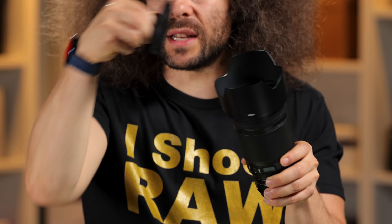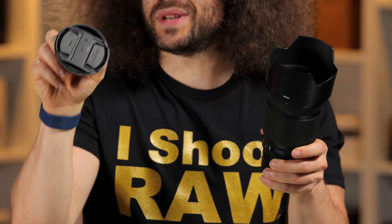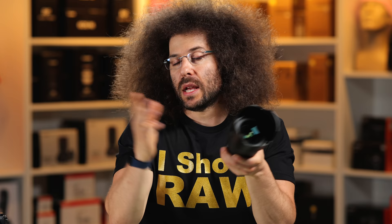Do I put a filter on the front of this lens? No. It's not because it's expensive. It is an 82 millimeter filter thread. It's because I don't want to put a piece of glass in front of some of the best glass that Nikon's ever made. I don't use filters for protection — I use other things for protection — because I don't want to degrade the quality, even if I'm using the best of the best.